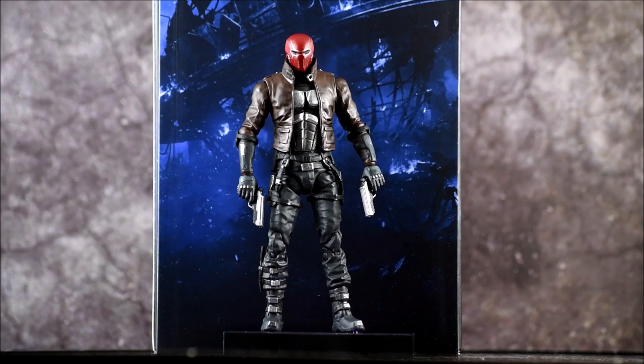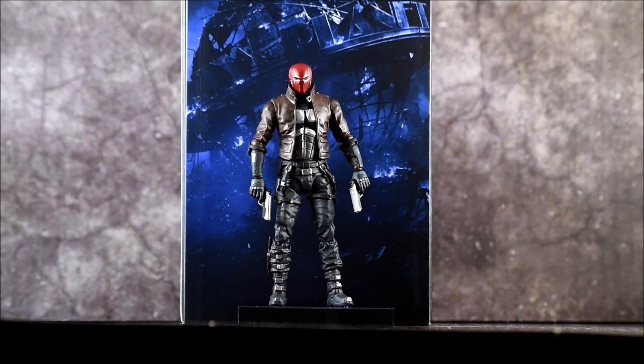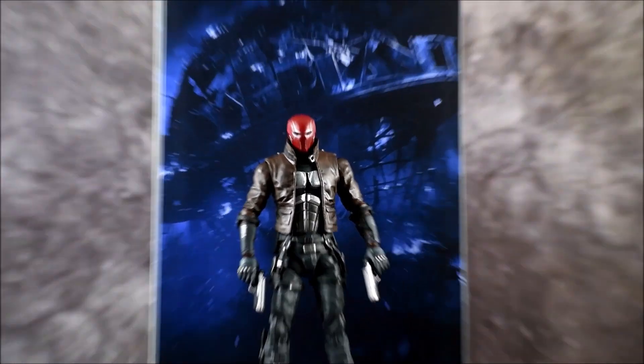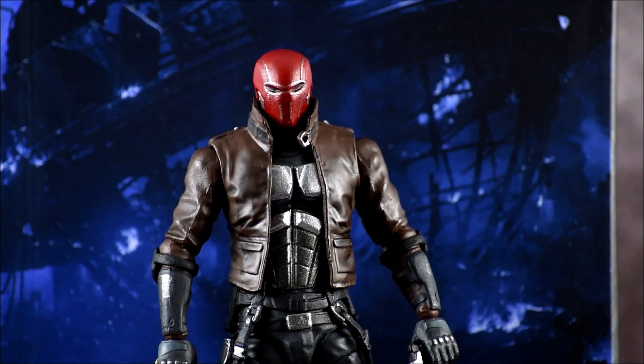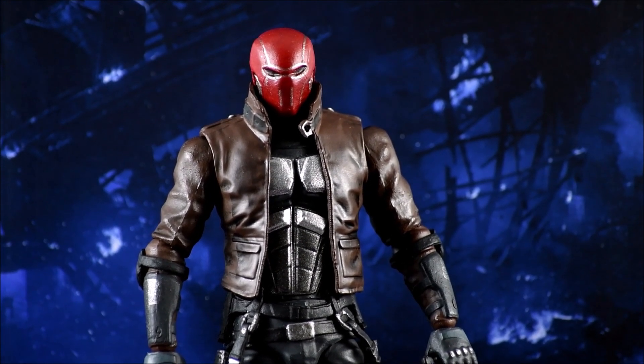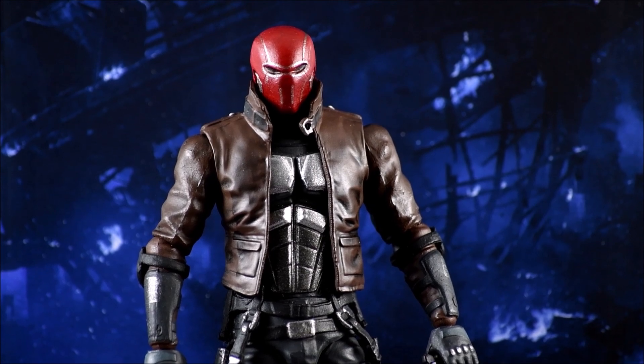Here he is with that Daily Planet backdrop. It looks pretty cool, and you can zoom in and get a clearer photo of him used with that — pretty cool looking backdrop.